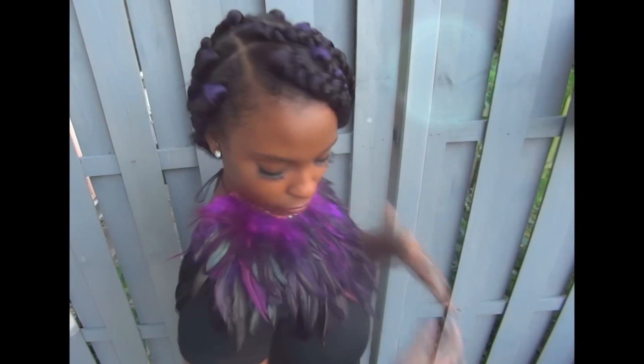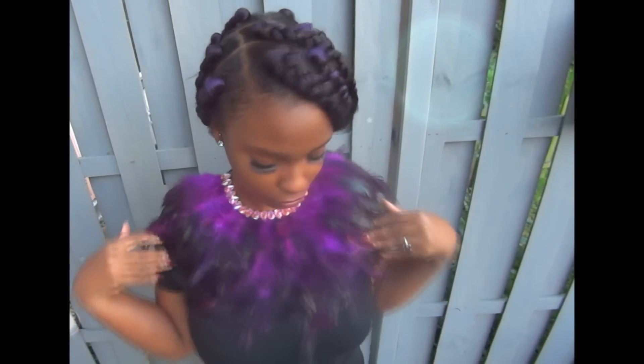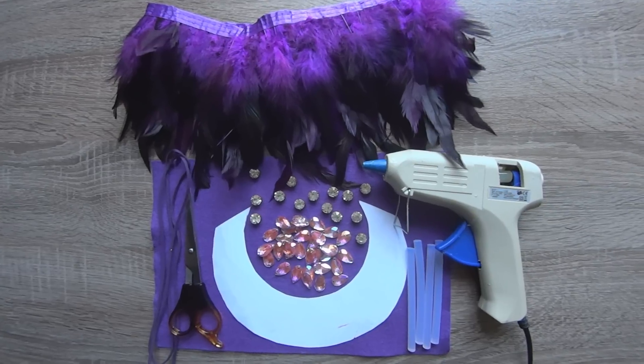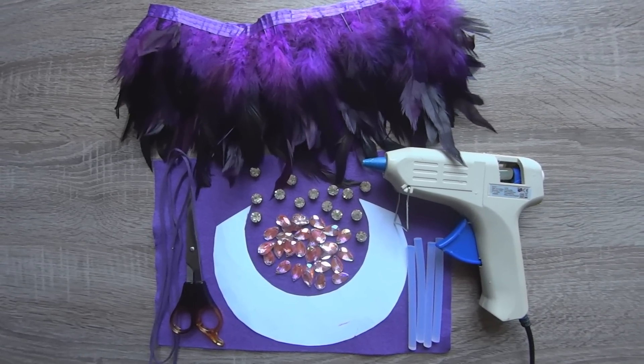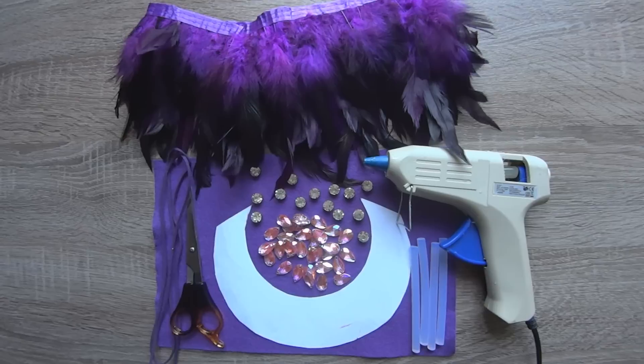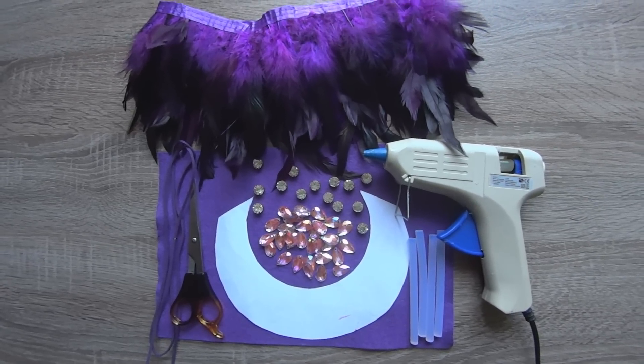In today's video I will show you how to make this beautiful feather necklace. You will need a meter of feather tassels, a piece of felt, a template, scissors, rhinestones, glue gun and a suede cord.